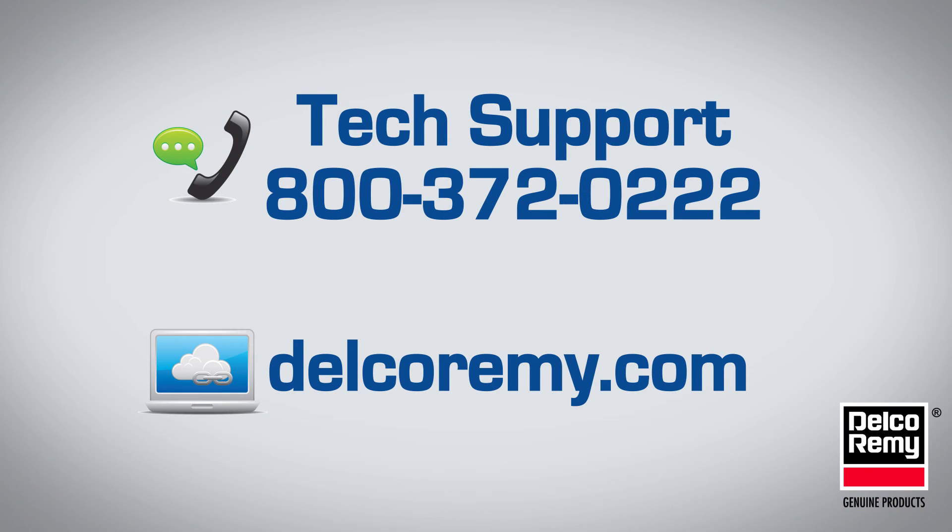If you have any questions, visit us at DelcoRimi.com or contact us at the number listed on the screen.